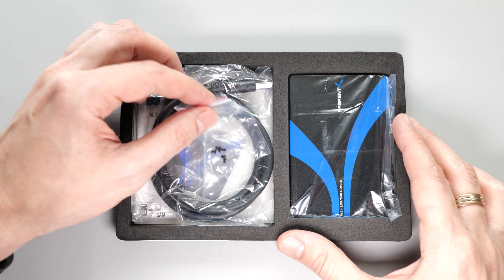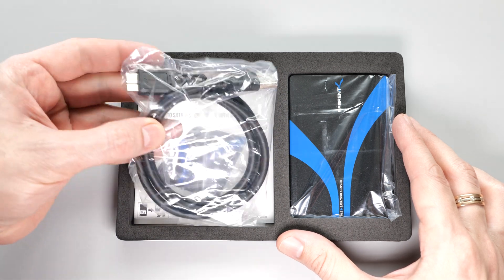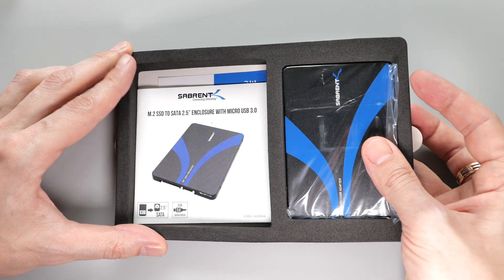Inside we have a Philips screwdriver, some screws, a USB cable, a manual, and the adapter itself.